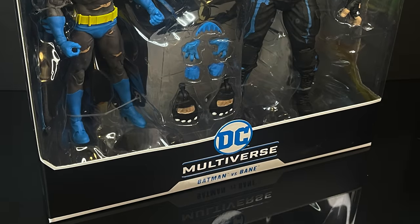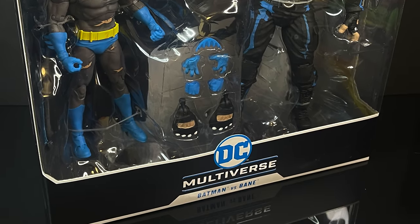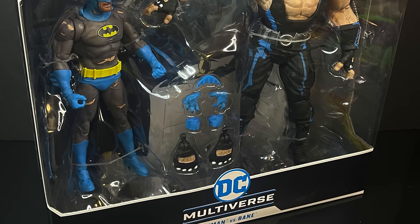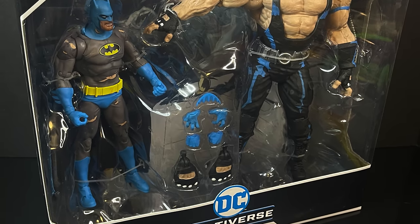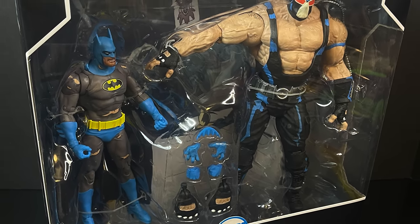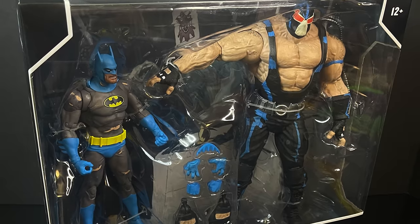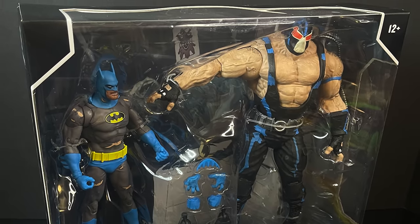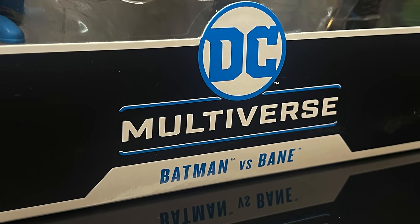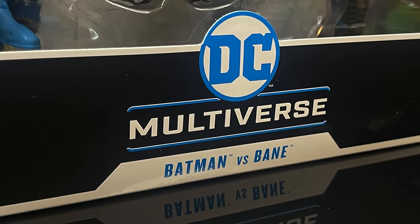Hey! Welcome back everyone, Toyshiz here and I am back in again for yet another McFarlane Toys DC Multiverse video. Today I'm pretty stoked. When this was revealed, I looked at the photos and I thought that's really what I wanted to see the first time around with the first release of Bane. And of course, yes, this is a new two-pack featuring Batman versus Bane.